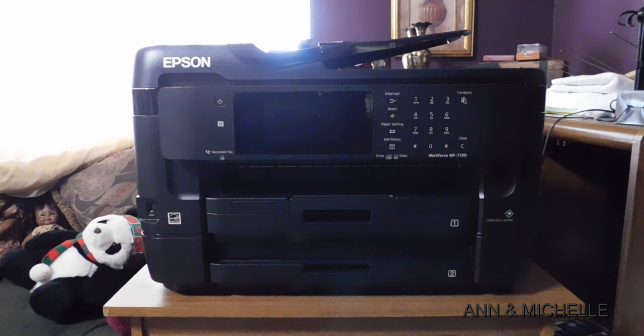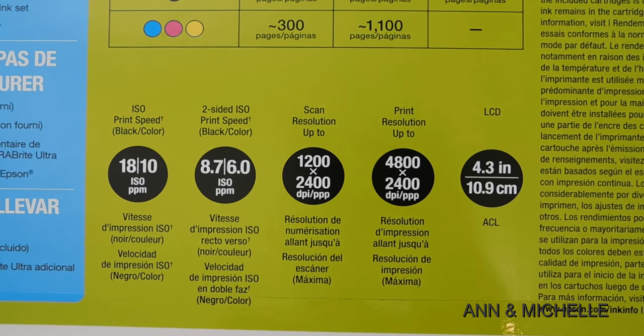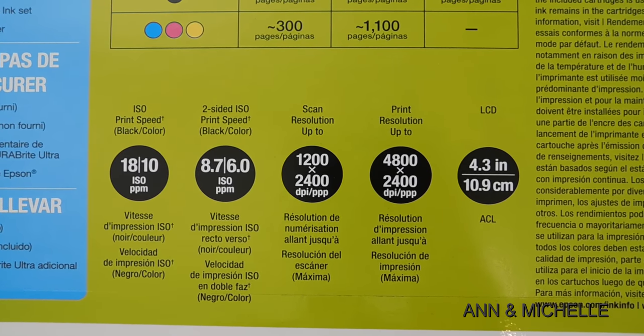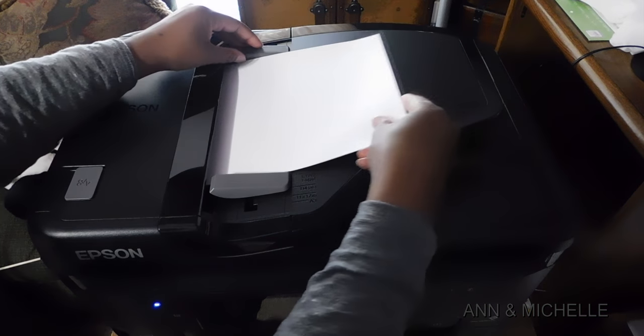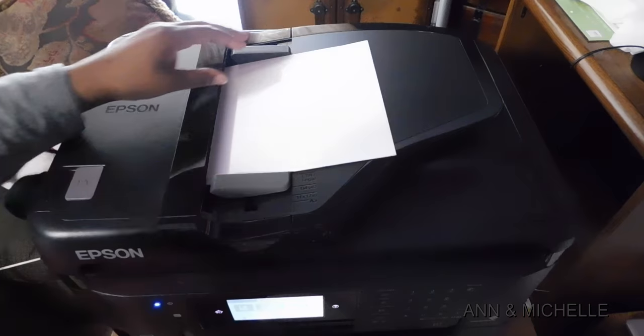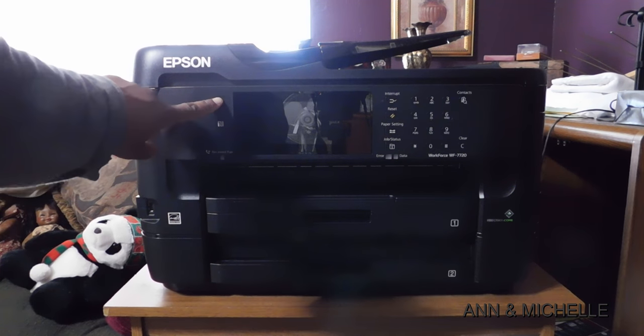The Epson Workforce 7720 is a multifunction large format inkjet color printer. It prints up to 13 by 19 inches and you can scan up to 11 by 19 inches. The maximum printing resolution is 4800 by 2400 dots per inch. It has a 500 sheet capacity and you can auto feed up to 35 pages. It can automatically print double sided, and you can make use of the 4.3 inch color touch screen.